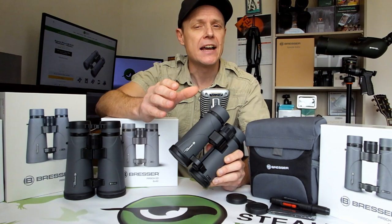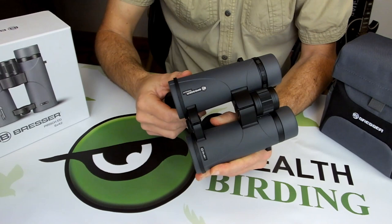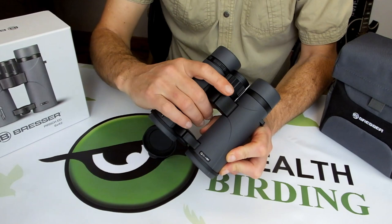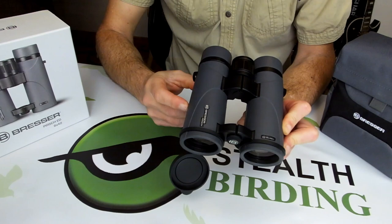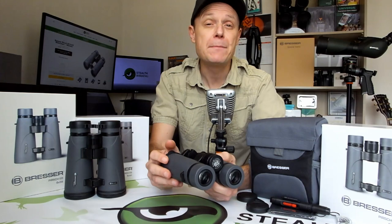Using polycarbonate to reduce weight and aluminium where strength is required, the chassis on both the Bressa Perch ED binoculars are fully sealed and then filled with argon gas, making them both waterproof and fog proof. Added to this is the ergonomic as well as weight saving open bridge design. The durable rubber armour exterior is there for added protection as well as improving grip, which when all combined make these binoculars a tough, take anywhere instrument that won't let you down no matter the conditions.